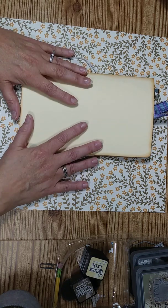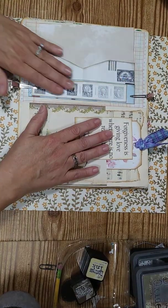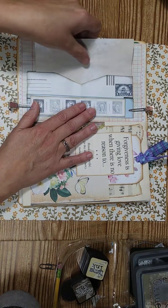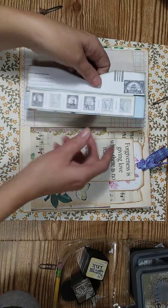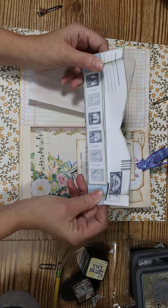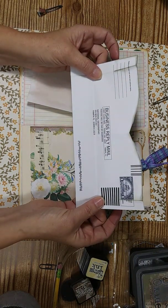I'm gonna reveal that, but first I'm gonna show you what we're doing today. I already have it kind of in my book here — I don't have it glued down because I want to show you how we're gonna put this in. So here's what we're making: this little pocket here. What it is, is it's made from an envelope — a National Geographic envelope.